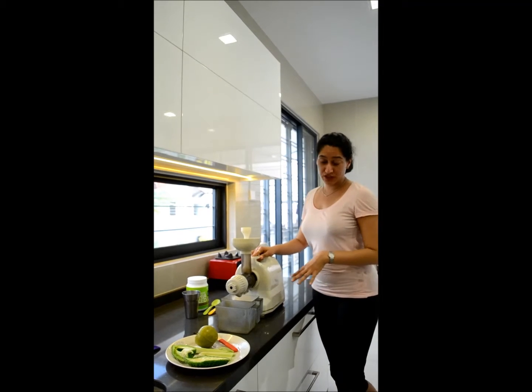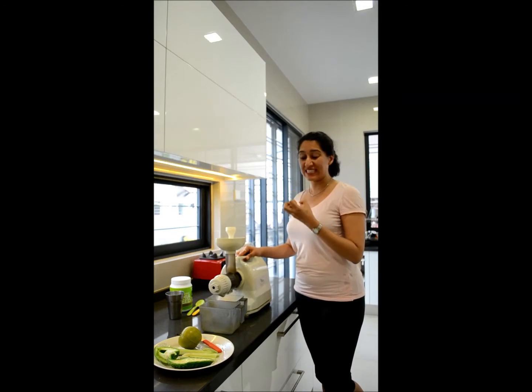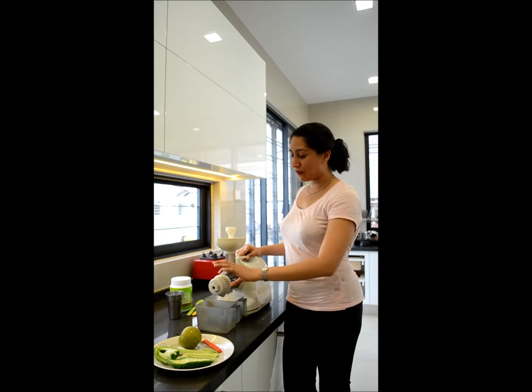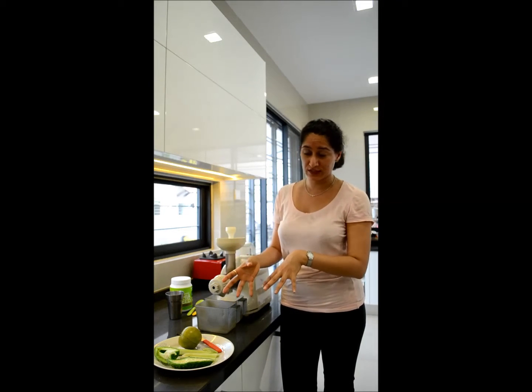What I'm using is a juice extractor. It's quite slow, but it's good because it doesn't heat up the fruit, so it really keeps the nutrients in place. And it separates the skin and the seeds from the juice itself — it really squeezes the juice from the vegetables or fruits themselves.